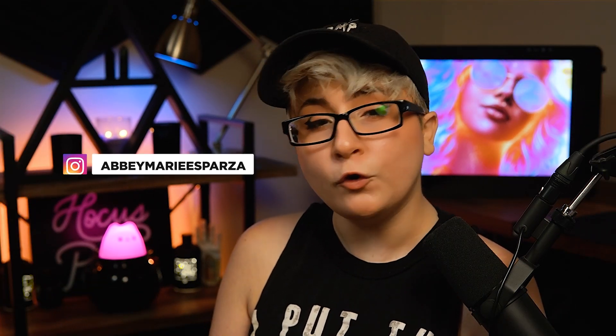If you don't know who I am, I'm Abby Esparza, and if you don't know where you are, you're tuned into photomanipulation.com.